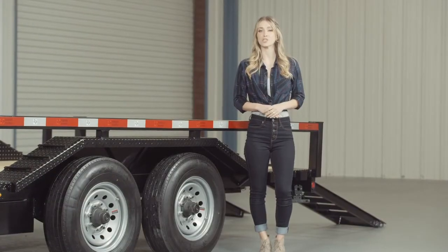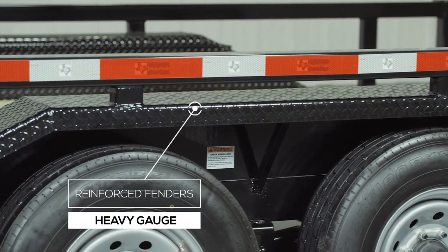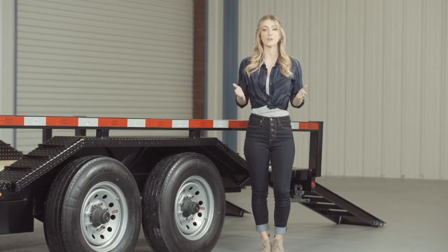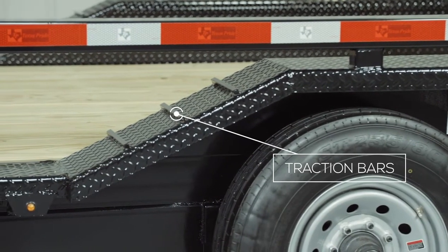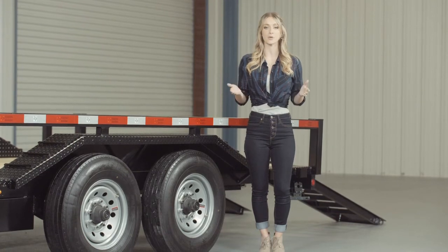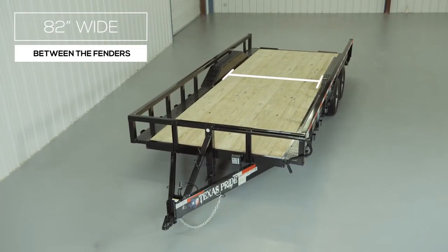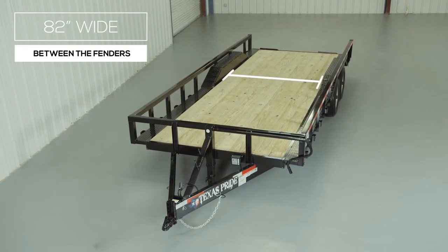Another key feature on this trailer are the heavy gauge reinforced fenders. These fenders are purposely made to drive over to accommodate wider than normal equipment. Traction bars are also welded to the front and back of the fenders for maximum grip while loading, even in wet conditions. The deck is also extended on either side of the frame with steel diamond plating to match the outside width of the fenders. This gives you a full 96 inches in between the top rails and 82 inches in between the fenders. The outside to outside overall width of the trailer is 102 inches.